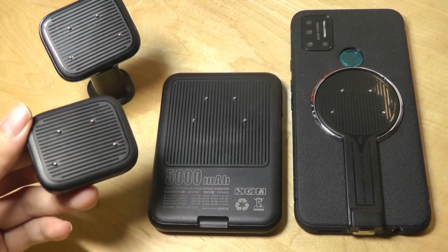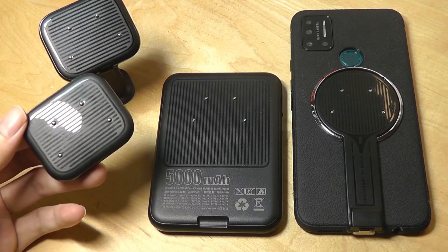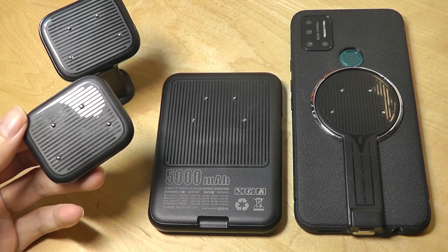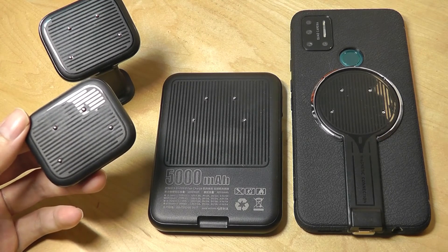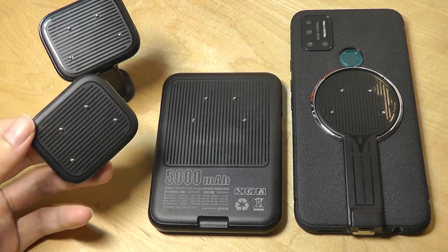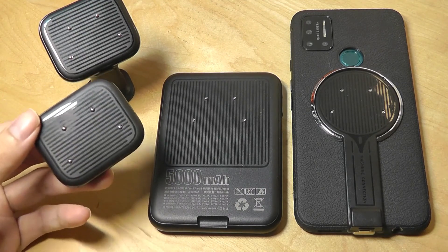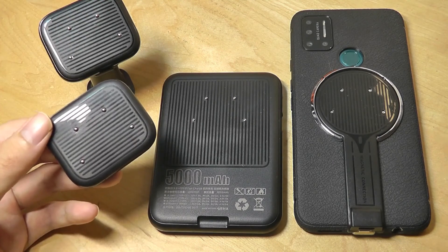That's more or less it for our hands-on look at the MagFaster wireless magnetic charging system — charging up to 120 watts, faster than standard Qi charging, and adding this capability to devices which may not have built-in wireless charging. It integrates a kickstand, has pretty nice construction quality, and even includes a power bank, which is not something all other charging kits on the market offer. It's pretty versatile and offered at a relatively decent price as a kit. You can find more details in the links below — thanks for watching here at OSReviews.